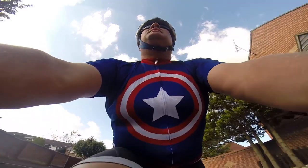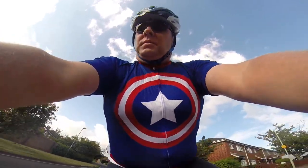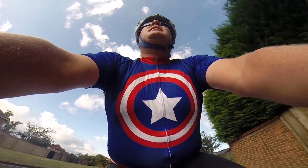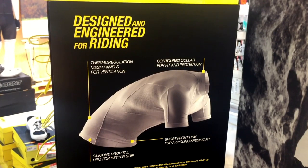But if after changing the batteries you still get weird heart rates, there are a couple of other things you can try. Because Lycra is a synthetic fabric, your cycling jersey itself can also generate its own static charge and cause interference. If you wear a light cotton undershirt, this can be reduced.